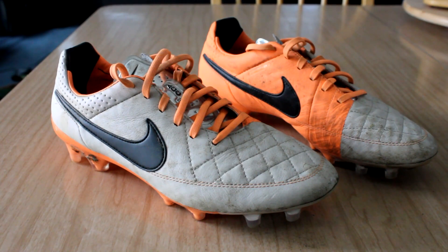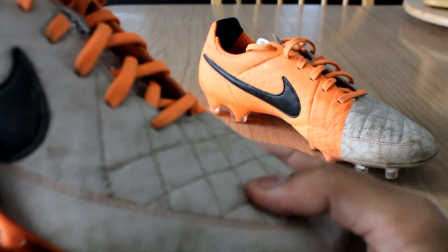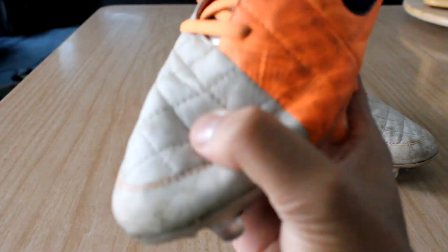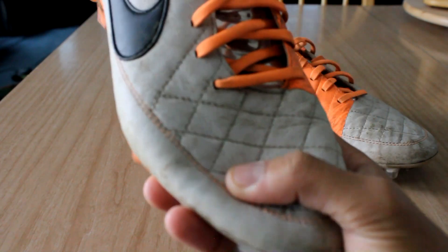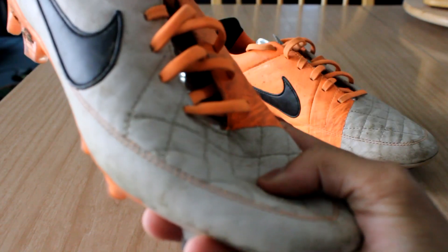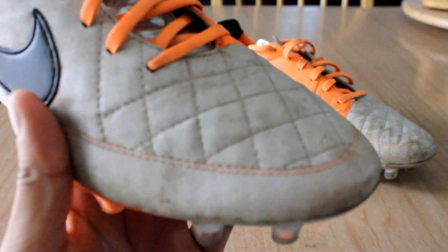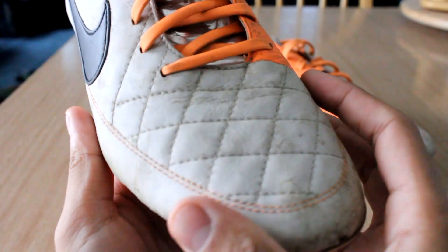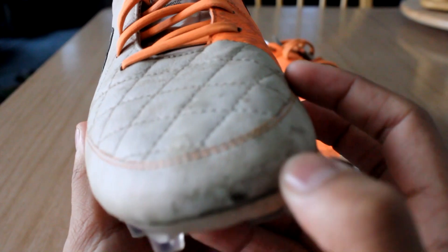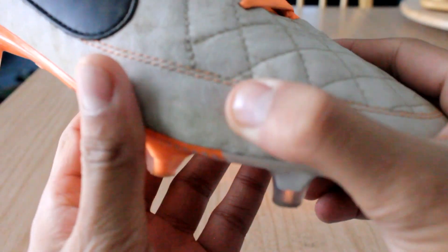Starting with the upper, which is what many people actually buy the Tiempo Legend for — its extremely soft kangaroo leather upper. It is no different on the Tiempo Legend 5: it is an extremely soft, flexible kangaroo leather upper that offers a great touch on the ball. It offers a fair amount of stretch, not a lot, and I'll get into sizing later.